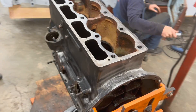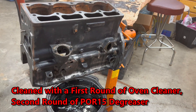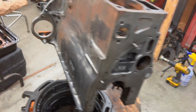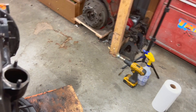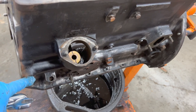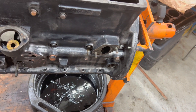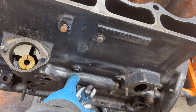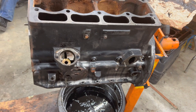The block is looking pretty clean — cleaner than it was. We'll still do a little bit of sanding before we paint it, but it's come up pretty good, just a little rusty. Now we're going to go after removing the oil gallery plugs, which take an 11/16 wrench — much nicer than the TR-6 which has smaller hex-headed plugs. Then we're going to go after the cam bearing keepers, which take a 7/16 socket.